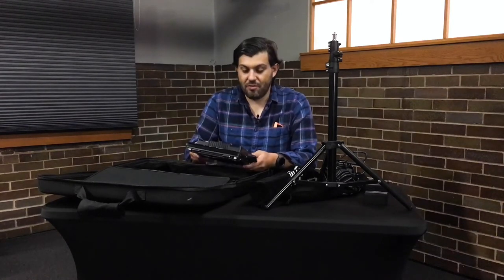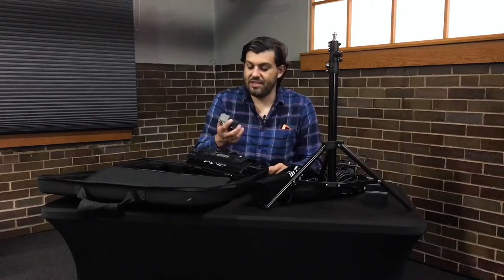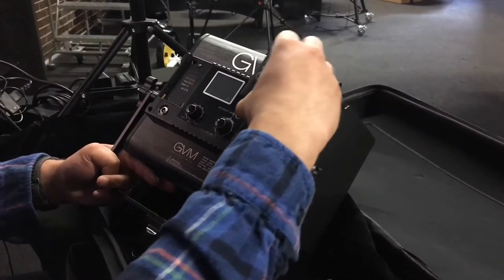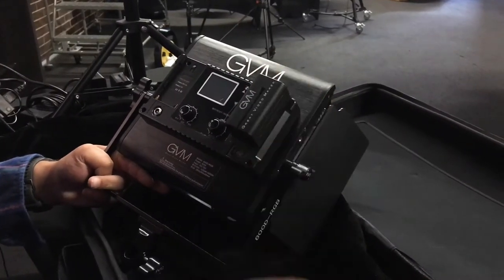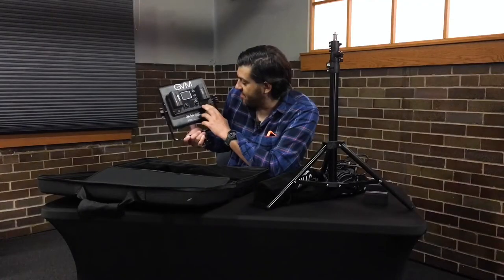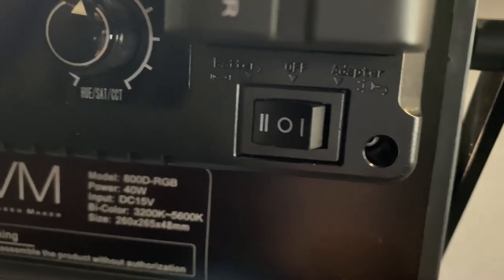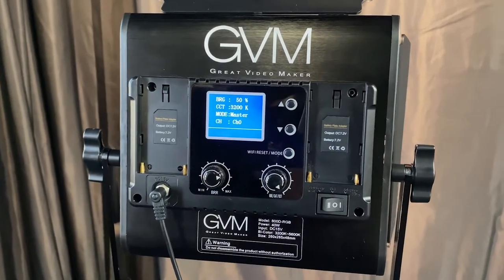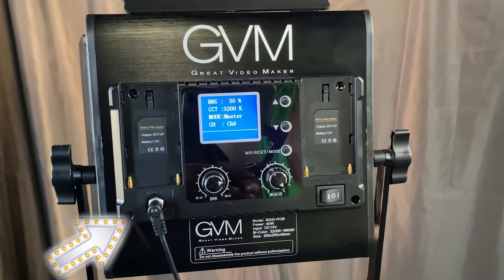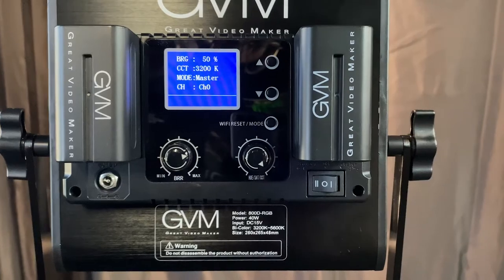Assuming you want to use batteries, you grab two of these GVM batteries that we have here in the studio and just slide them in like so. On the back there's a power switch with a zero for off, a one if you're using the power adapters — which go in here — and a two for battery power.